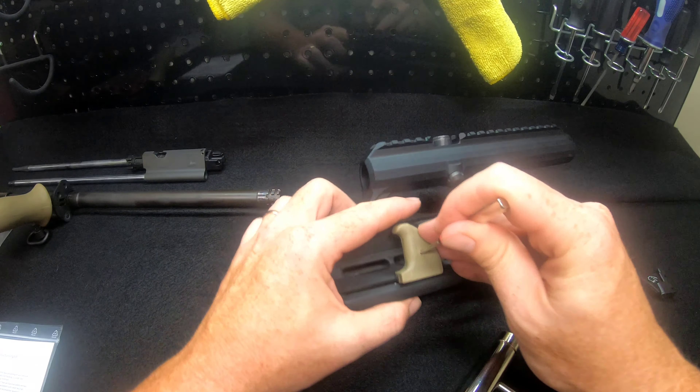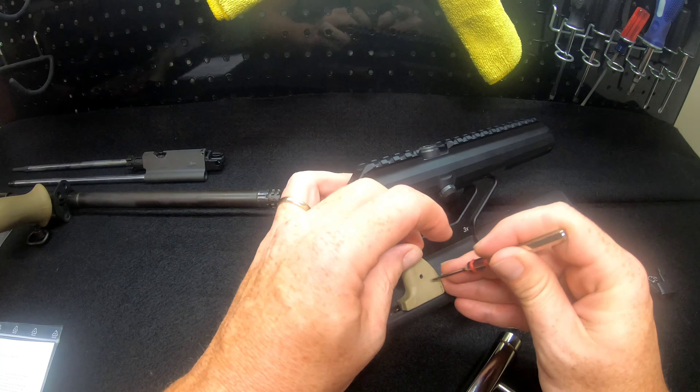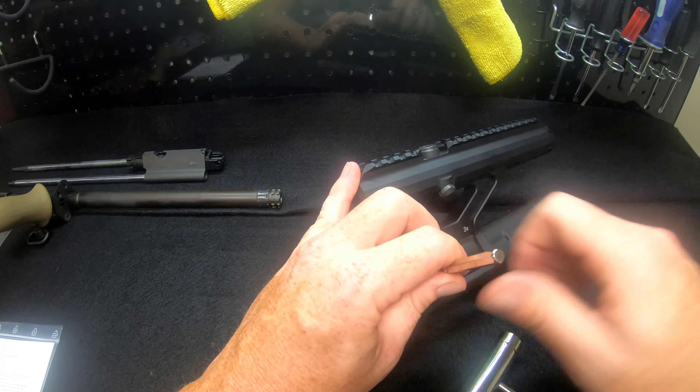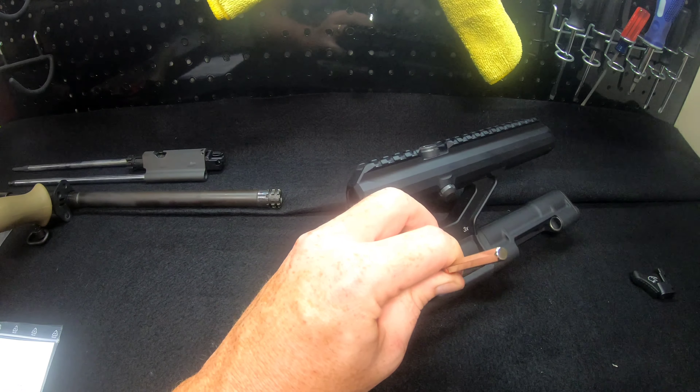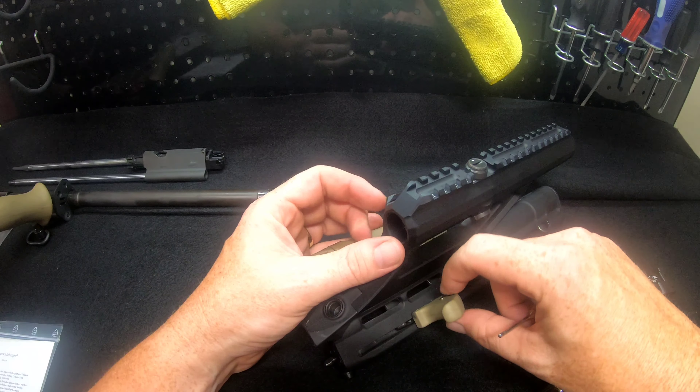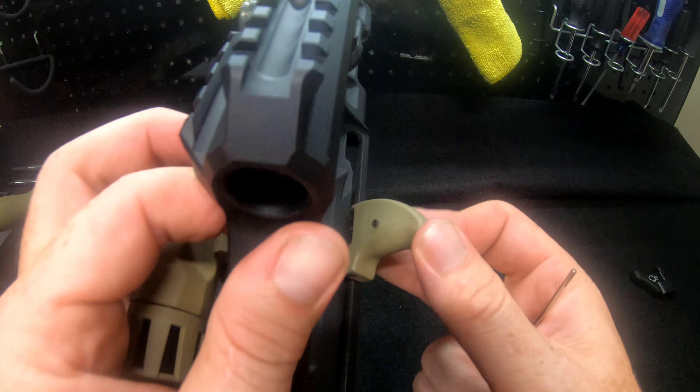It takes a little bit of force to get this one to pop out — it's not wanting to come out easily. A couple good hard whacks and it's starting to come out. We'll go ahead and drift it all the way. As you can see it's starting to come through here on the back side.